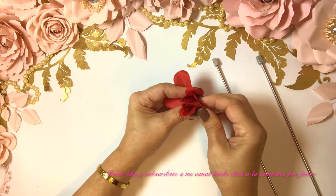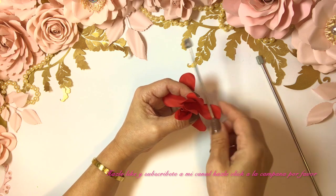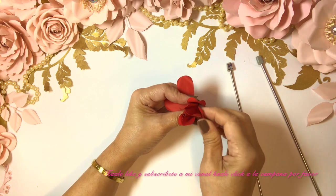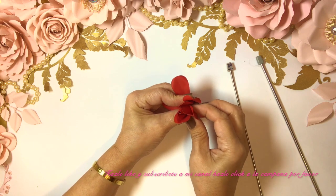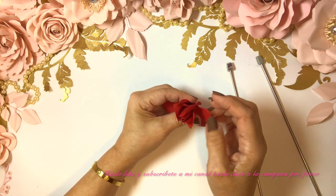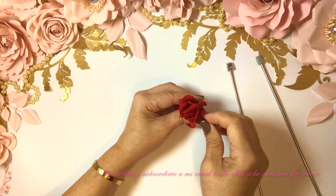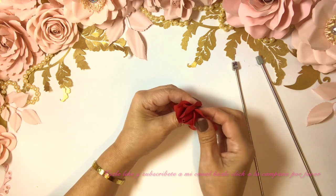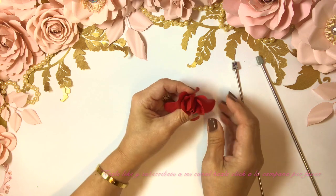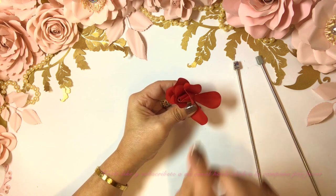Now we're going to go with the next one, which is going to go right in the middle. We just add a little bit of glue, and then we can shape the petals again — they don't have to be perfect. I always tend to come back and give the petals life again. I just hold it and bring it back a little bit. And the next one we do the same — we're only gluing one side.